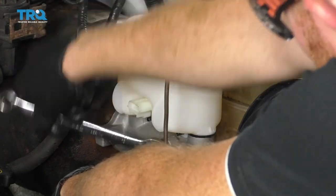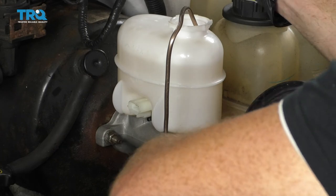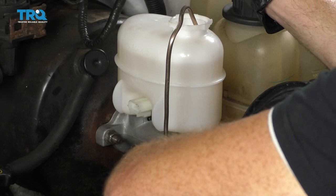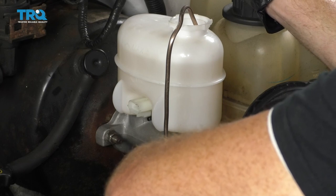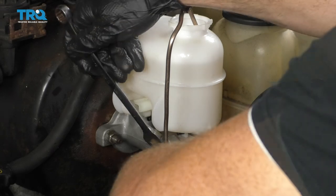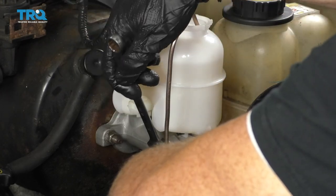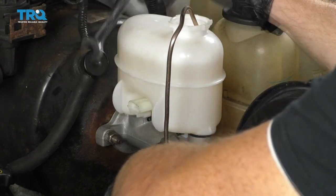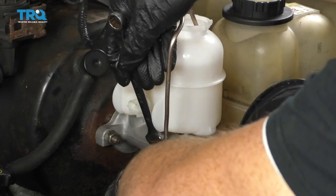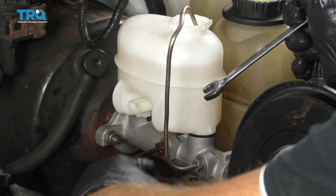Have the person step on the brake and hold it all the way to the floor. This forces fluid out around the fitting and also forces out any air trapped on the end of the line. Close the fitting, let them release, then loosen it back up and repeat this a couple more times — the key is to get out as much air as possible. Then do the same to the forward line in the exact same method.